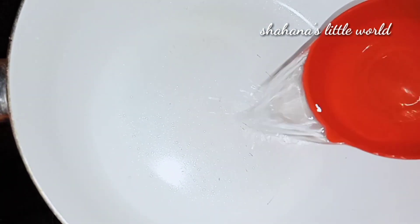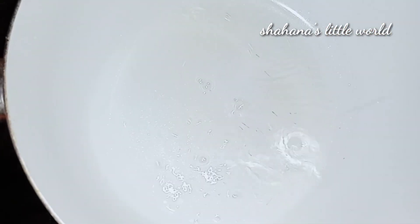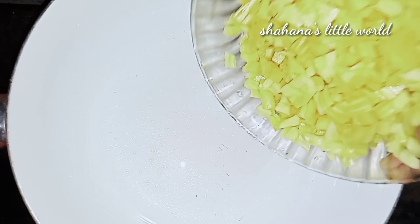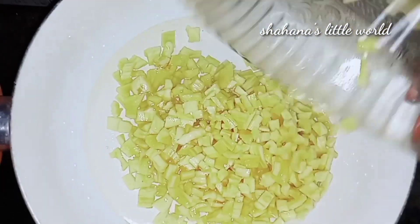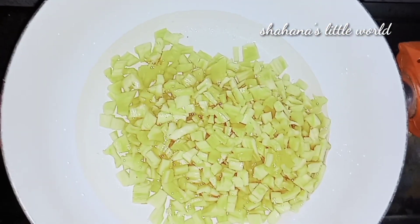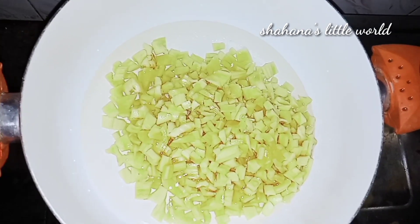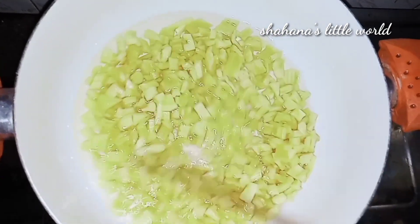I made a pan. Let's add 2 cups in the pan. We will cut it in the pan and mix it. We will cook it in a medium flame for 20 minutes.